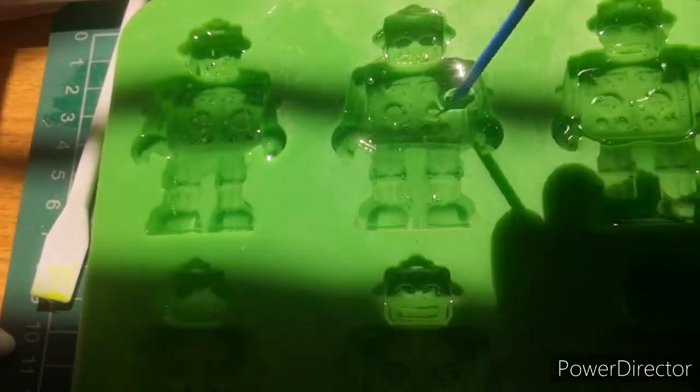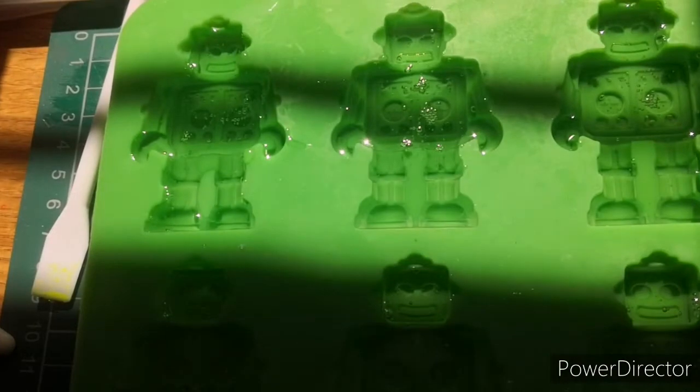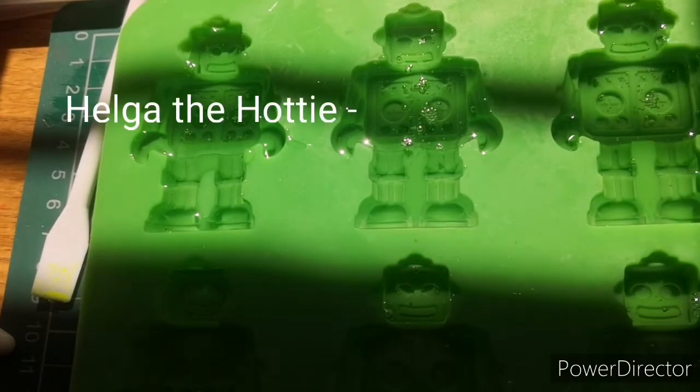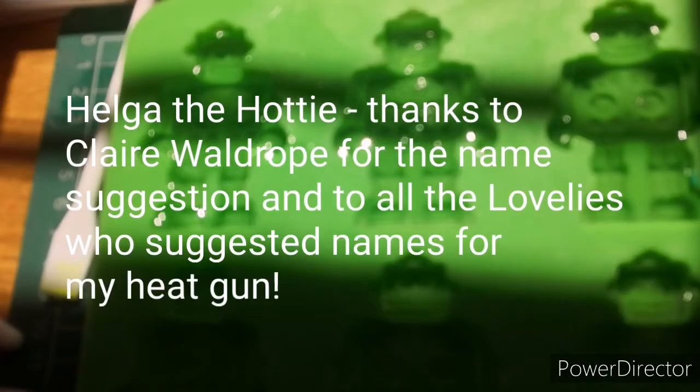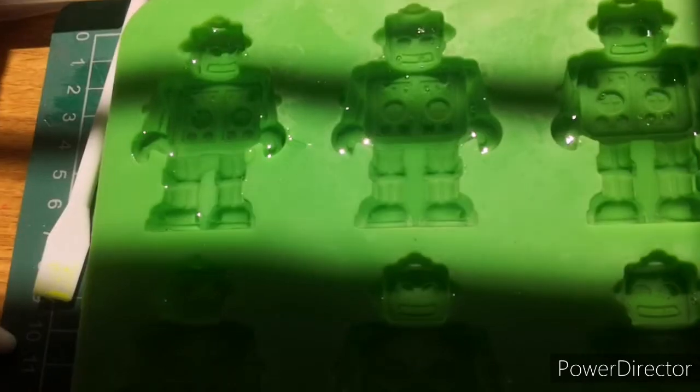Fair warning — Helga the Hottie is about to make an appearance. Question: should Helga the Hottie have entrance music, or is that getting really really silly? Many thanks to Claire Wardrobe for the name — you're an absolute sweetheart, honestly I have the best subscribers, they're all with me in my madness.